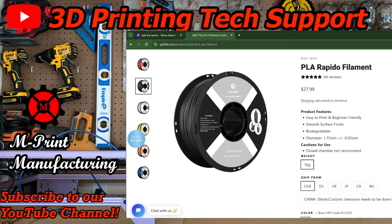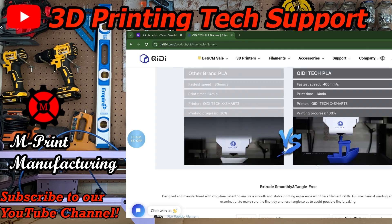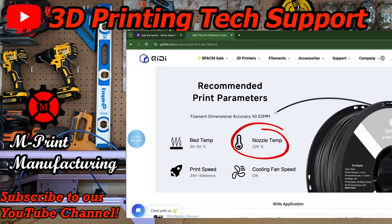So I waited till the last second to start printing a project. Time was not on my side and if college had taught me anything, I should have probably started a lot earlier. But to my surprise, the Quiddy PLA Rapido filament seemed to be the answer to my procrastination. This filament claimed to bring together speed of rapid printing with quality parts, with print speeds of 400 millimeters a second — you could get the Benchy Boat in 14 minutes. The filament settings only required a higher hotend of 200 degrees Celsius, a print speed of 200 to 400 millimeters a second, a fan for cooling, and a bed temperature of 30 to 60 degrees Celsius.